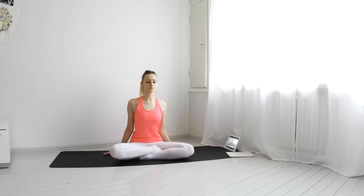Inhale, roll your shoulders back. Exhale. Take a deep inhale and exhale. Namaste.